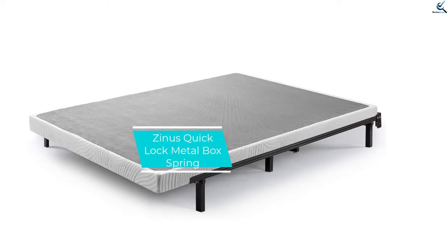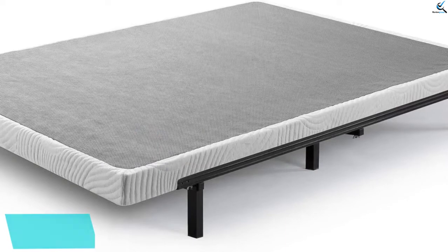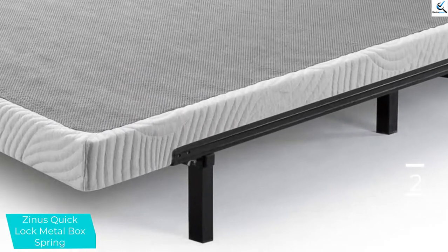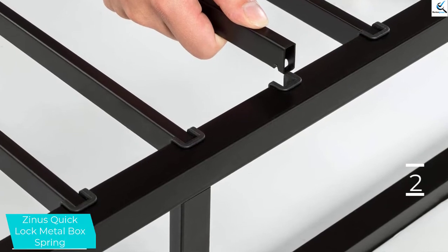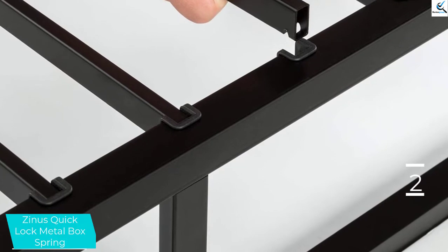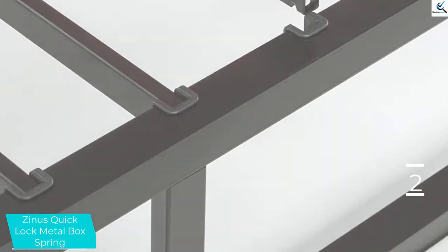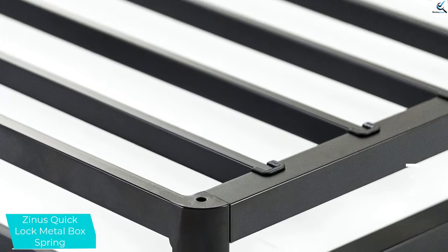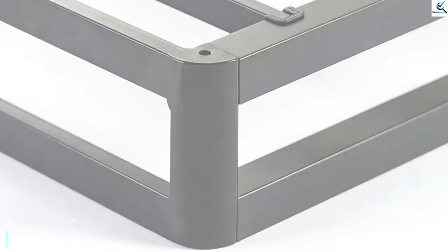At number 2, we have the Zynos Quick Lock Metal Box Spring. The Zynos Quick Lock Metal Smart Box Spring's low 4-inch height works with mattresses of different heights. It arrives with all the necessary tools and hardware for assembly, and the snap and lock system keeps it fast and easy. This durable steel frame in full-size models holds up to 700 pounds; the twin holds 350. Slat spacing for the twin and full sizes is 3 inches apart and 2.9 inches for the queen and king sizes. Once assembled, the box spring requires a bed frame for support. The included cover protects mattress covers and sheets from any hard corners.